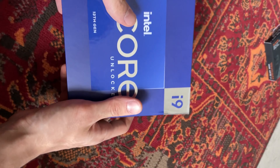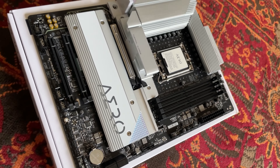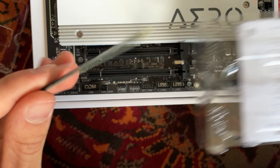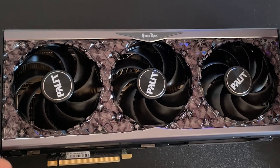He bought an i9-13900K on a very good Z790 Gigabyte ROG board, with 32 GB of very high-speed Corsair RAM — I think 7600 MHz — 2 TB of WD Black SN850X NVMe SSD, a Fractal Design Meshify C, and a 280mm all-in-one water cooler from Corsair, the H150i Elite Capellix XT, I think — those naming conventions from Corsair are getting a bit out of hand.